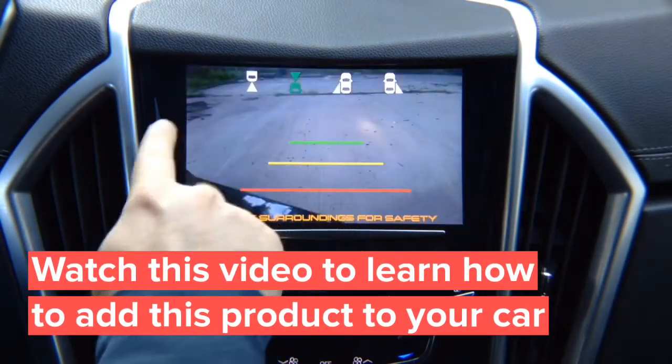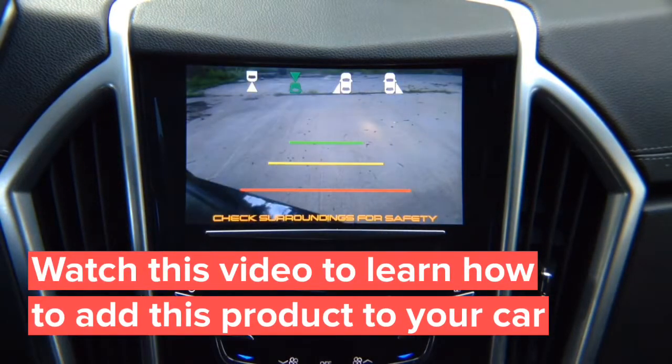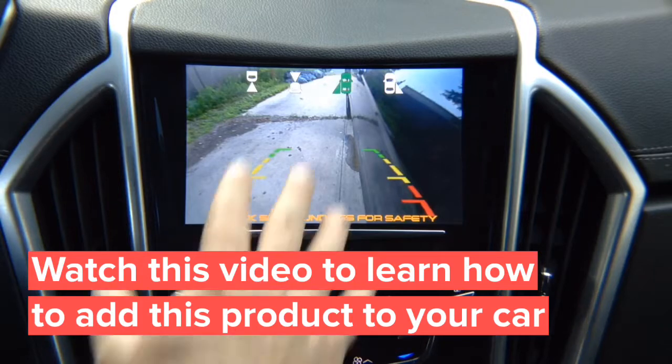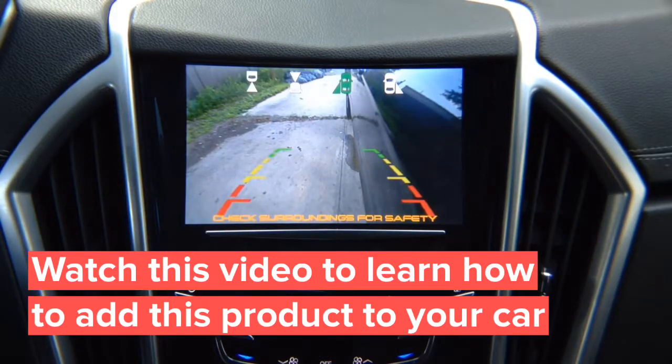Front view camera here — that's your front view camera. You got left lane watch camera. This is not a parking camera; this is a driving camera for blind spot. You adjust it any way you like, and this particular camera that we're demoing has lines.